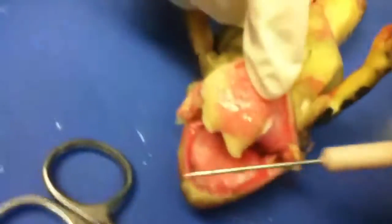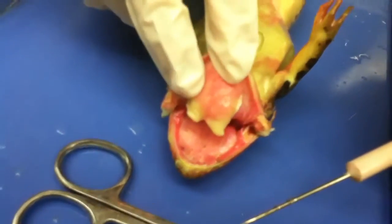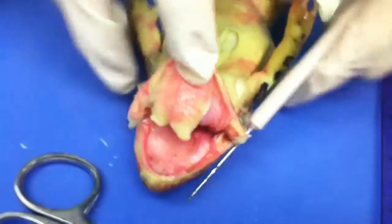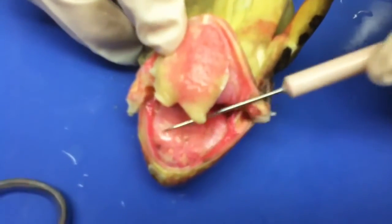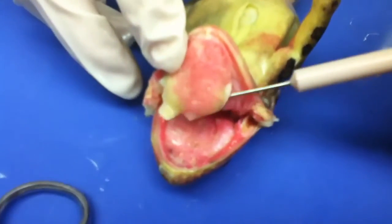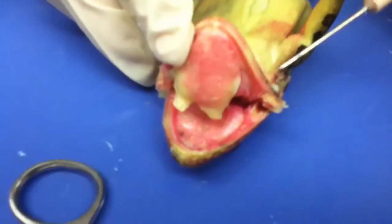A frog does not chew its food. What do the positions of the teeth suggest about how frogs use them? Because of the teeth — it's up here and like sandpaper — I think he like sucks on them. But then there's these two teeth that are really tiny. There's these two teeth right here that are kind of sharp, so I guess he would use those — they're kind of like molars. I think he would mostly suck on his food or just swallow it whole.